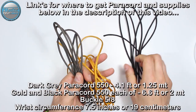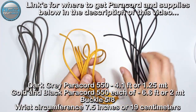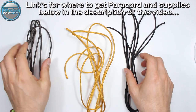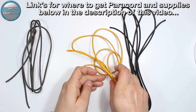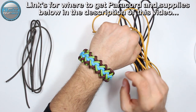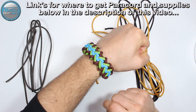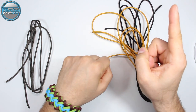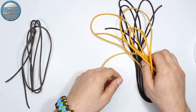As you can see, we're gonna use the dark gray, the gold, and the black paracord 550. Those two cords are the same length and this one is a bit shorter. If you want to learn how to make the paracord bracelet I'm wearing today, the full tutorial is in the top right corner in the information cards and also down below in the description box.